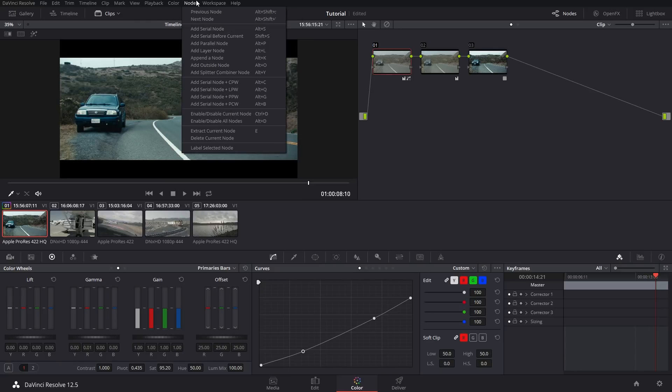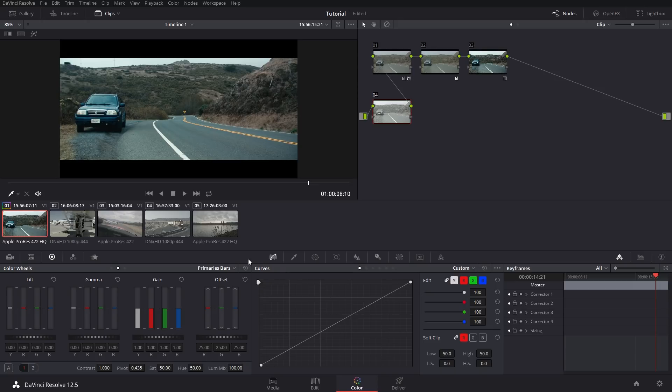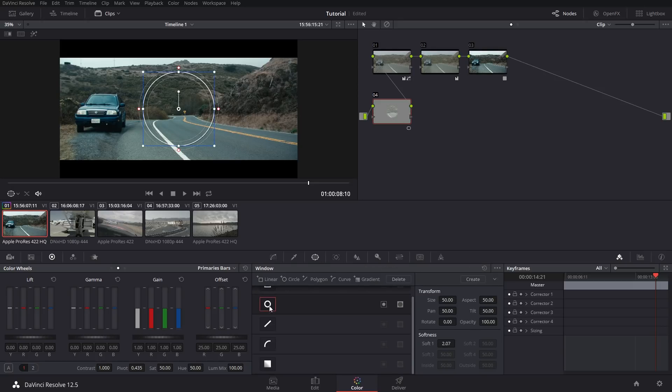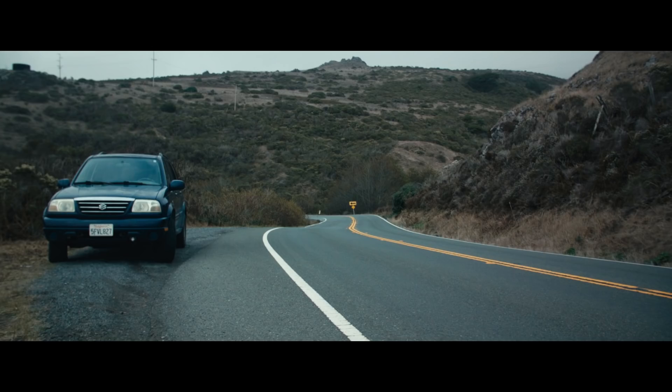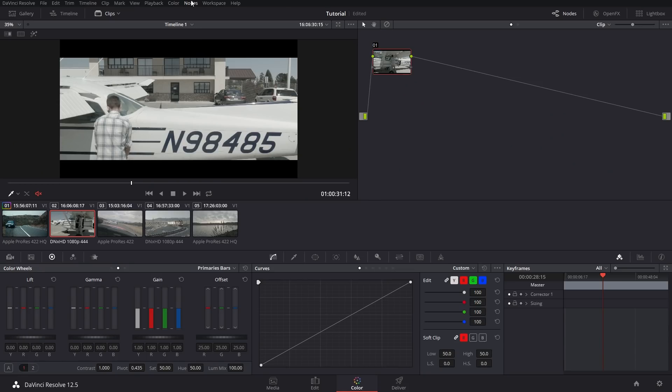If you want to get more complicated with it, you can add another node before everything else. Go over to your power windows, click on the circle, make sure it's inverted, and make yourself a little vignette. Expand it a little bit, bring down the gain, feather it a little bit more, and bring down the gain just a little bit more. That's basically the film look that everyone loves. You can use different LUTs too, but that's just my personal preference. Now on to the next one — we'll just do two nodes.